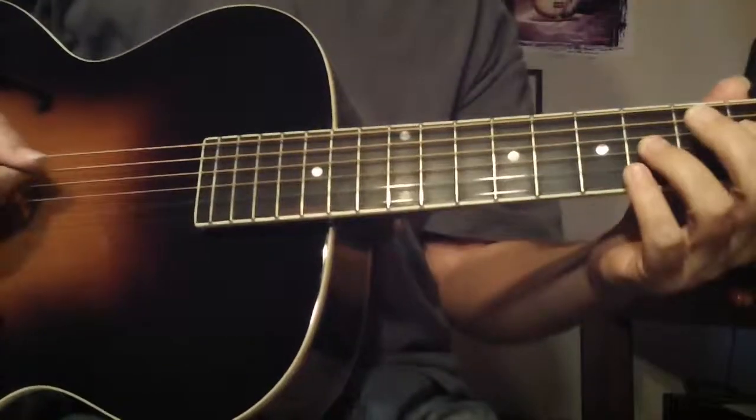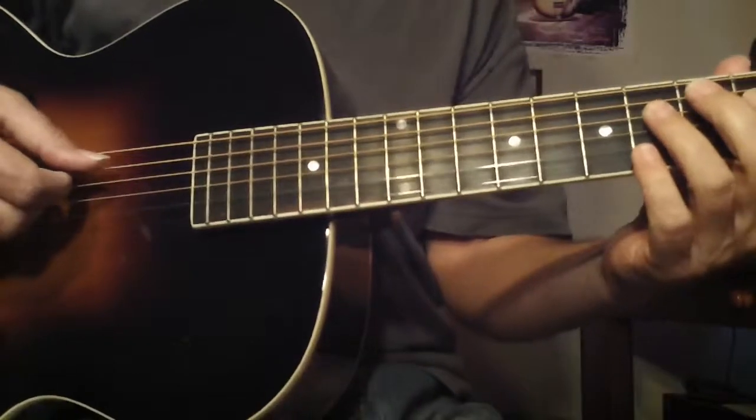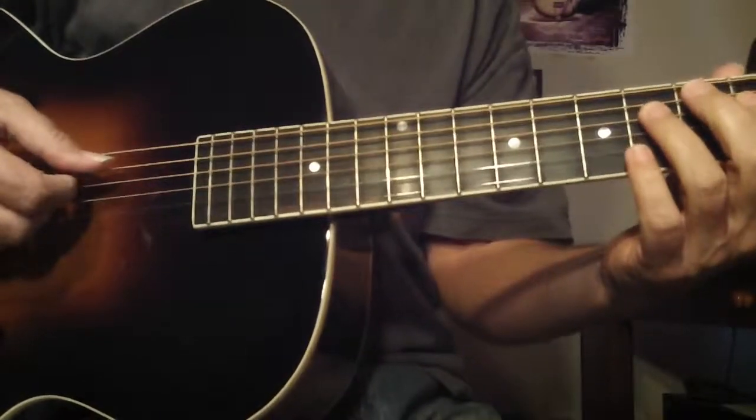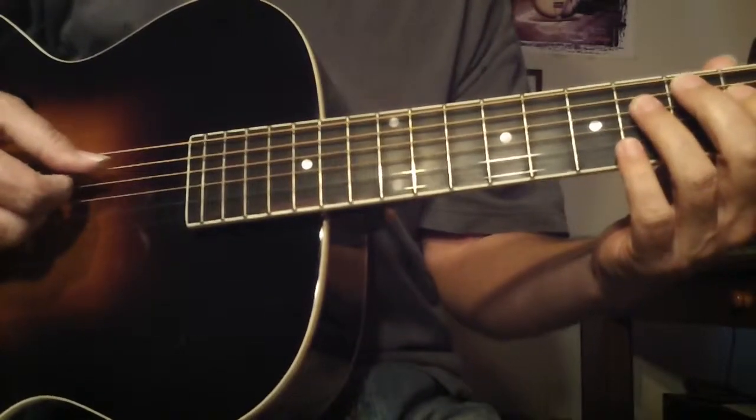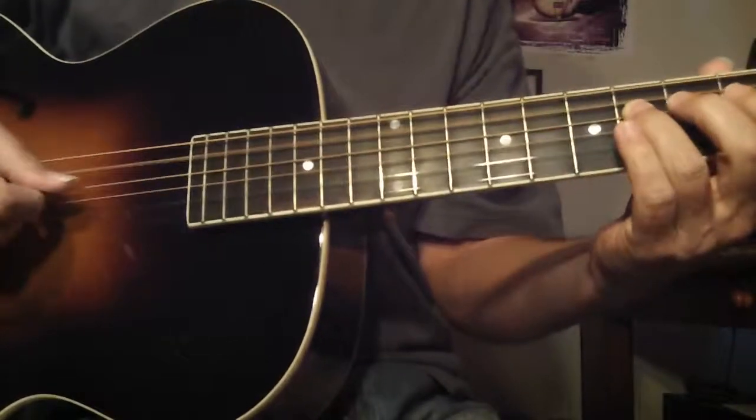It's a sequence scale. I'll do it again. Send me an email — stevezook7@yahoo.com, S-T-E-V-E-Z-O-O-K, the number seven at yahoo.com. Here we go.